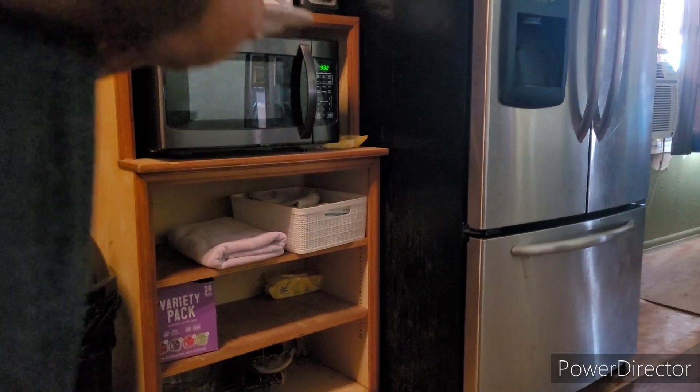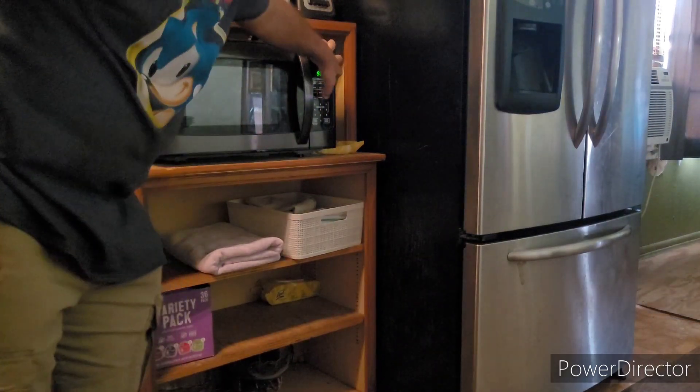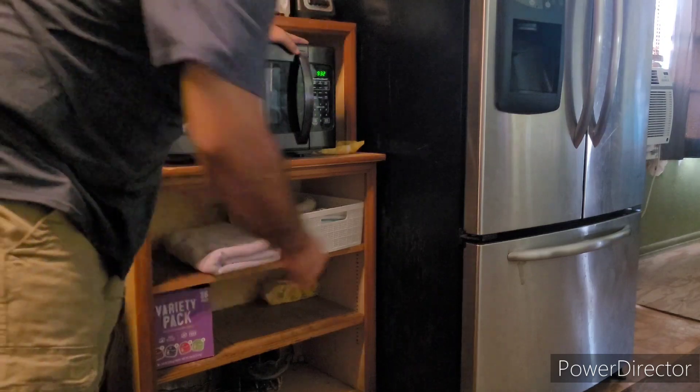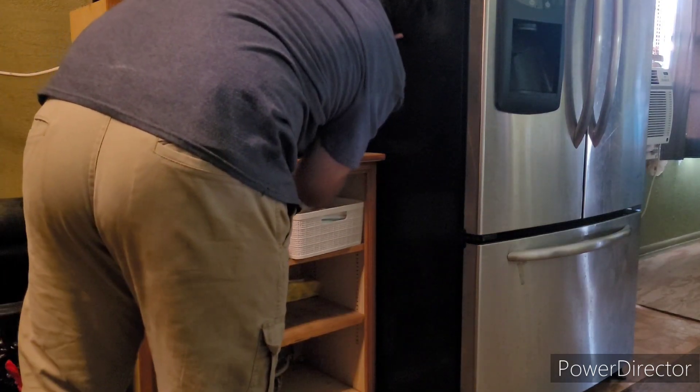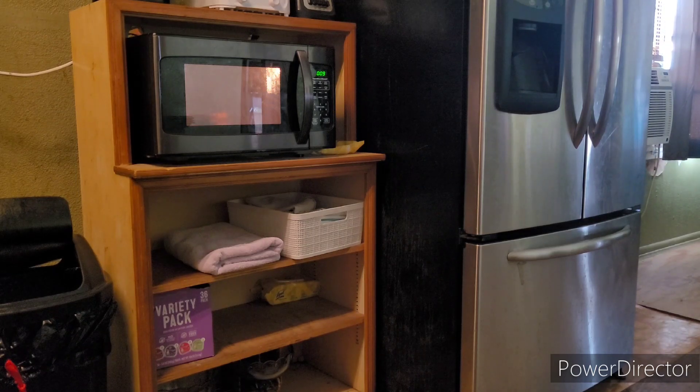Now we just stick it in the damn microwave. 19 seconds. And it's done.